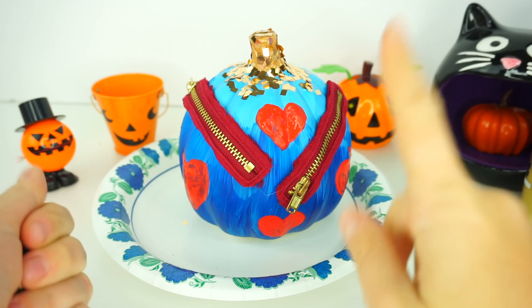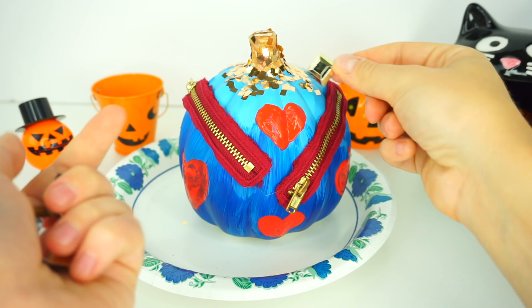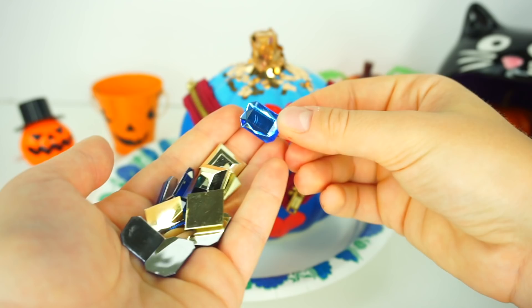While the hearts on the pumpkin are drying, I'm going to go in with the glue gun and apply these really pretty rhinestones. I have square gold ones that remind me of the glitter on the stem, and blue ones because Evie's favorite color is blue, obviously. I'm just going to randomly spread them all over the pumpkin.